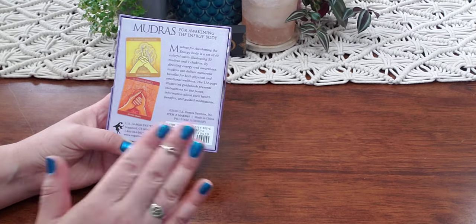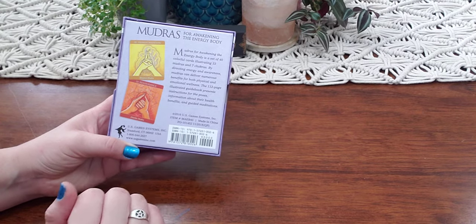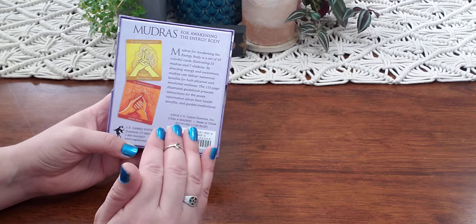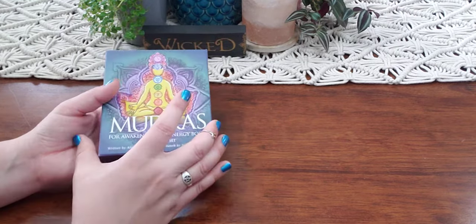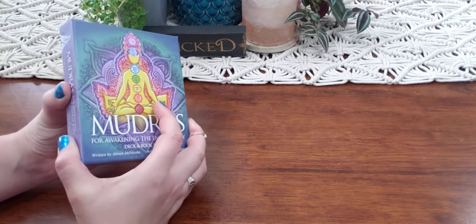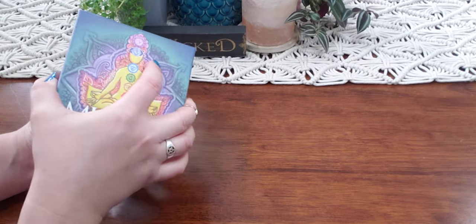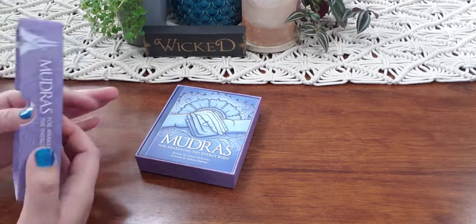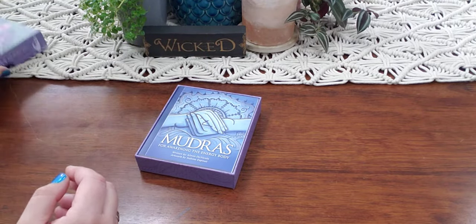I don't know how much this retails for, but it's an older book set published by U.S. Game Systems. If I do not pronounce it correctly, I apologize — those who have been watching me for a while know that I do not pronounce anything the right way. No disrespect, it's just — I fail.